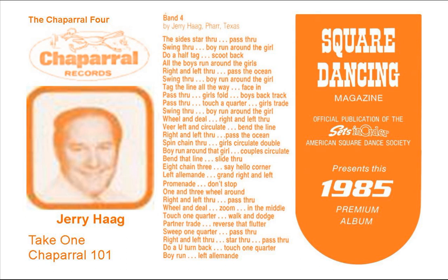Face in, walk up to the middle and back, pass through, now the girls fold, and the boys backtrack, pass through, touch a quarter, and the girls trade, swing through right about here, then boy run around a girl, and there the wheel and kneel, and face your bunch, do a run a left through.